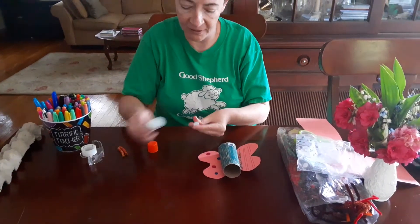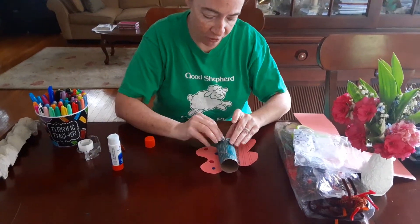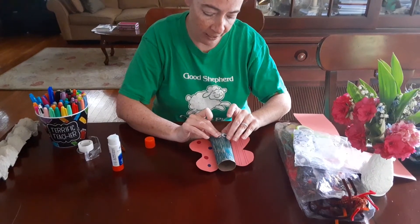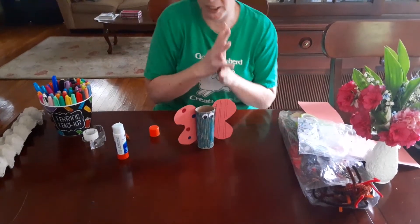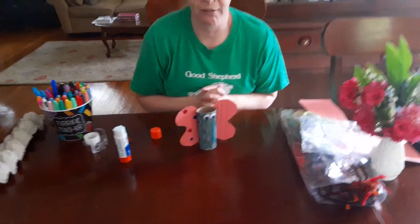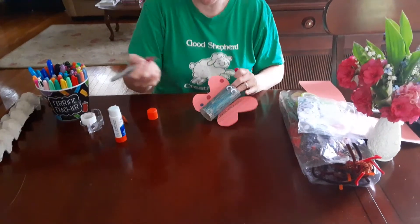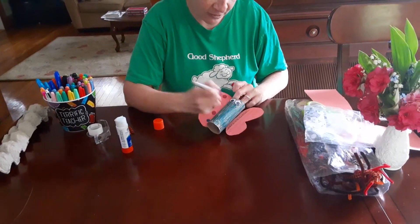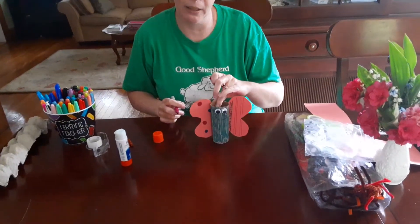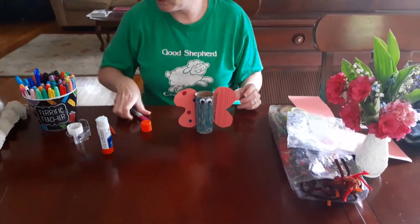That eyeball's not sticking on too well - let's see if I can press it on really good. Now my butterfly has eyeballs, that's great! What else does he need? How about a mouth, how about a smiley face - how cute would that be? So I'm gonna use my markers or my crayons and give him a smiley face. So many of you know how to make great smiley faces - I've seen you do it so many times. You can give him a cute, cute smiley face.